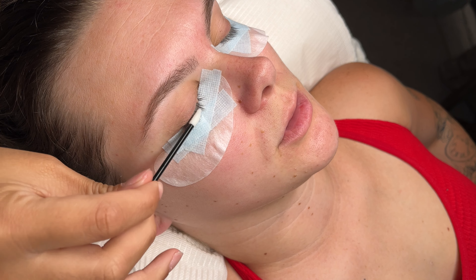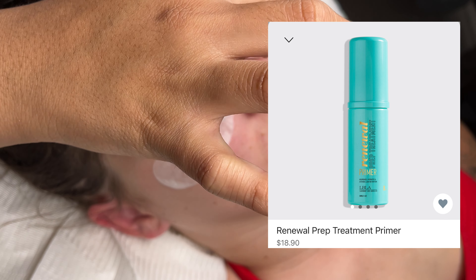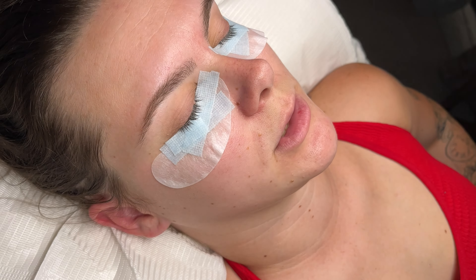I then go ahead and prime the lashes. I don't necessarily prime every single customer's lashes — it all just depends. Here I'm using the Lash Box LA primer; I'll place a picture so you can see which one I'm using. I use just a lip applicator and fan that out.